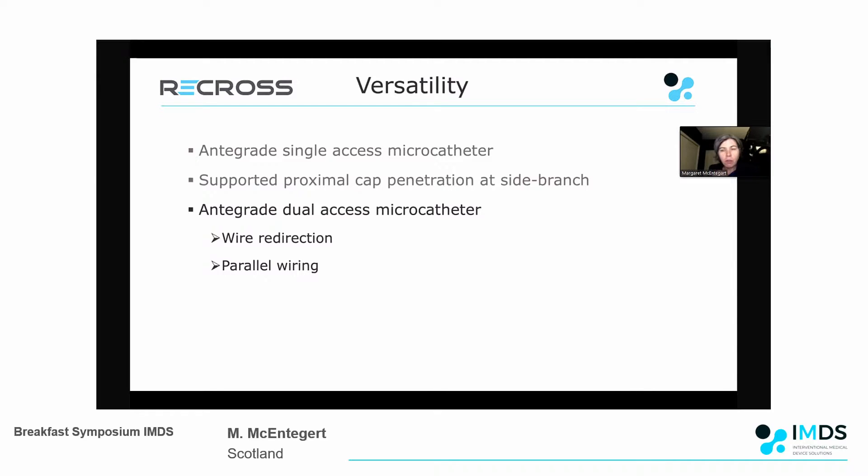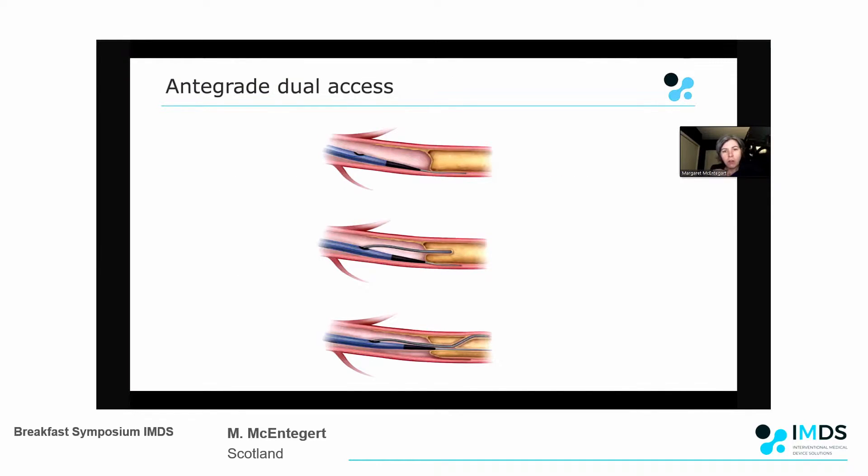One of the big advantages of the Recross is its ability to be used as an advanced anterograde dual lumen microcatheter. This technique has been described as wire redirection or parallel wiring. Essentially, when your first wire doesn't go exactly where you want - perhaps into an adverse area within calcified plaque or into the sub-intimal space - you can take the Recross on that wire and use one of the two side ports to redirect your wire to cross the occlusion.